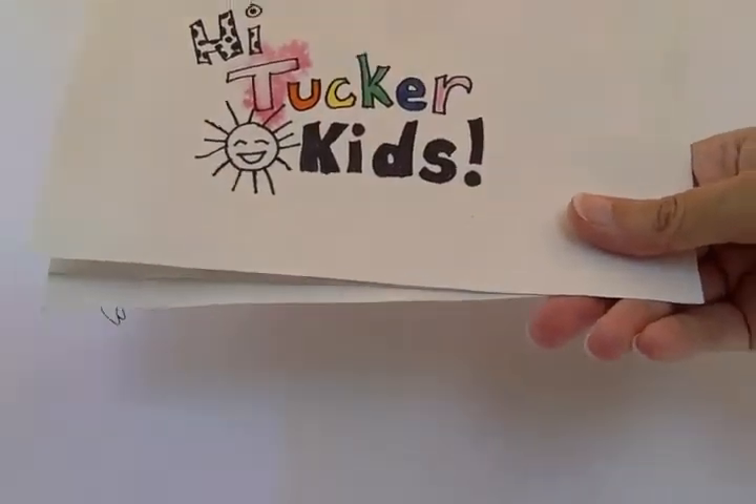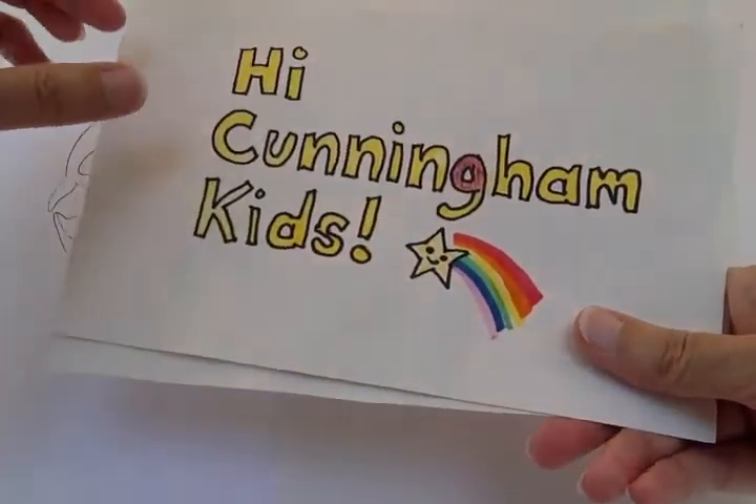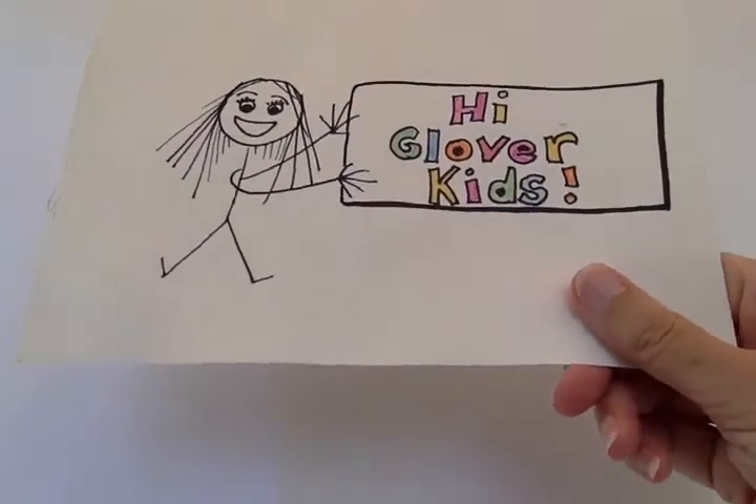Hi Collie Cod Kids! Hi Tucker Kids! Hi Cunningham Kids! Hi Glover Kids!